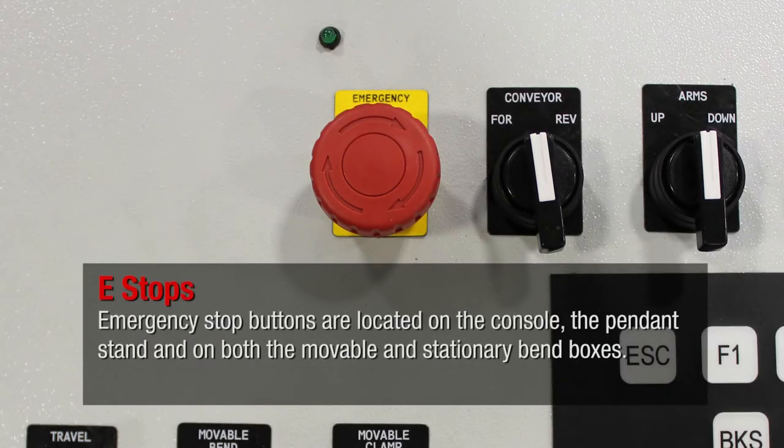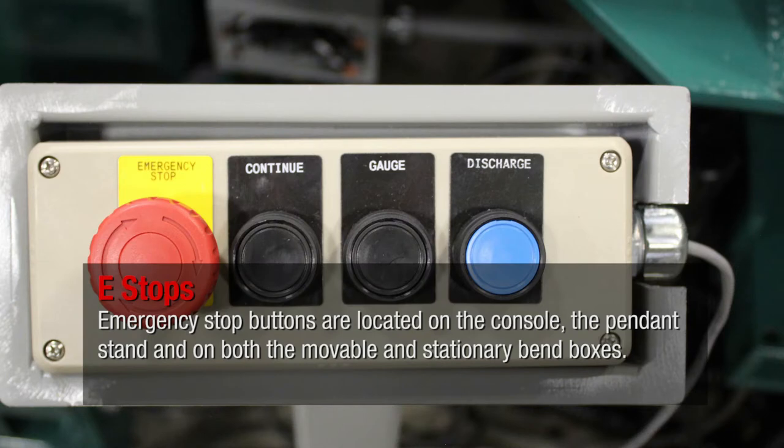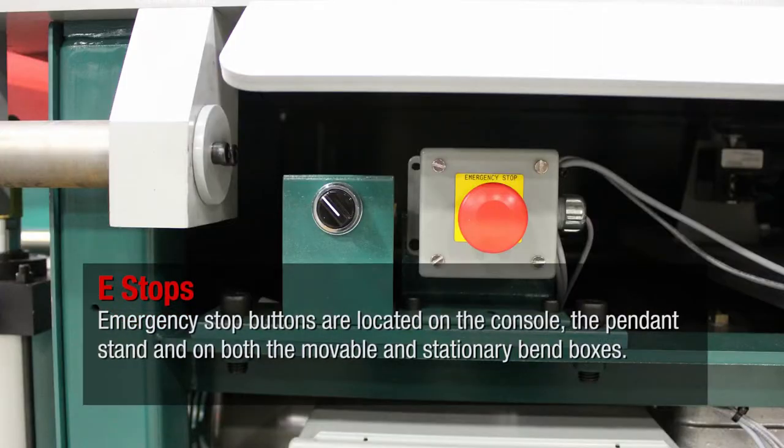Emergency stop buttons are located on the console, the pendant stand, and on both the movable and stationary bend boxes.